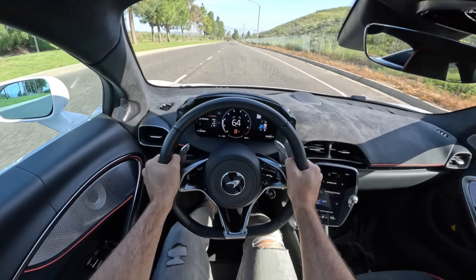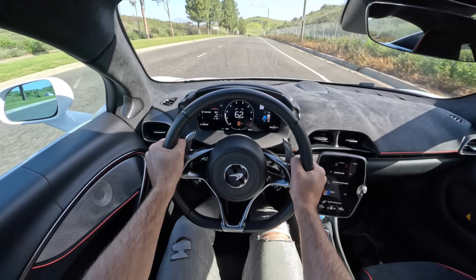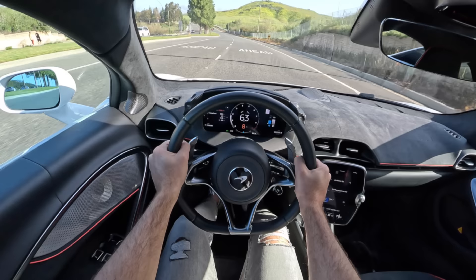With a little throttle input, we get some drone from that engine, especially when it gets into 8th gear. But the wind and tire noise are kept to such minimums that the Artura once again emphasizes its daily driver friendliness.